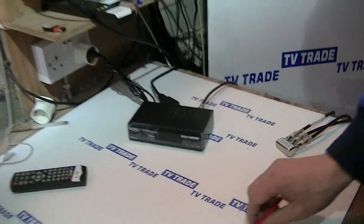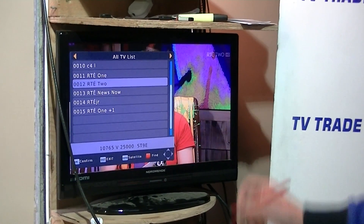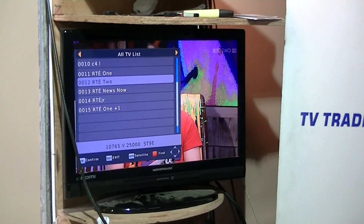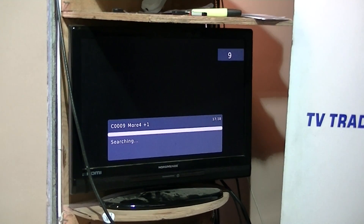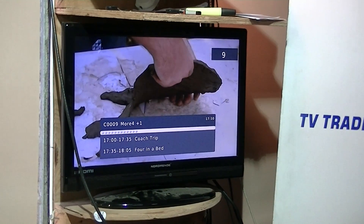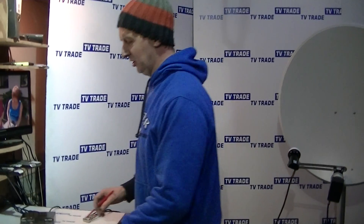If we pick up the remote control to see how this works — pressing the OK button, we see we're on RT1, picking it up off the Saorsat satellite. Moving up one channel, we've got More4 here, and now we're on the Astra2 satellite, looking at More4. The significance is how seamlessly we flicked from one to the other, making it really convenient. The end user might not even be aware of the DiSEqC technology being used.